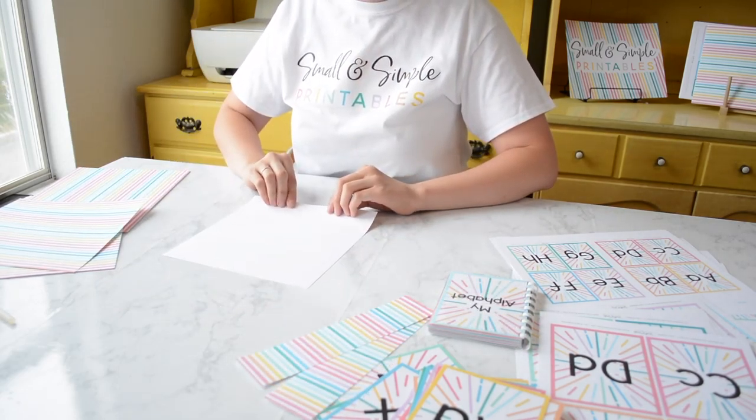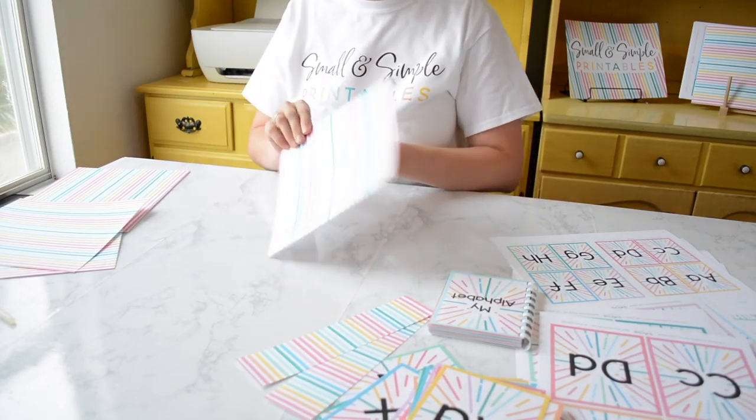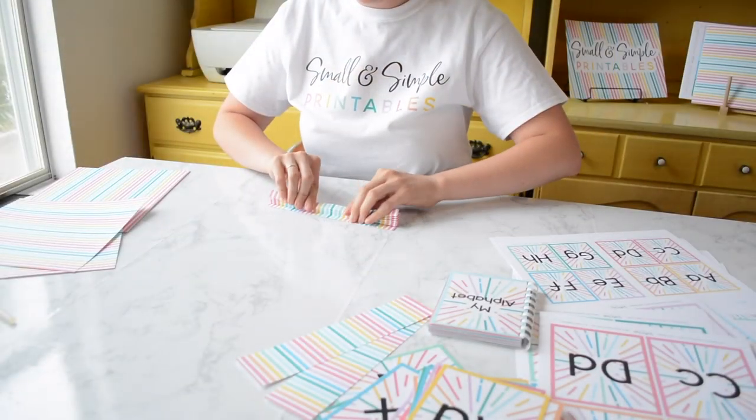Then we're going to start folding the paper with wrong sides together first. You're going to fold it like a fan that you used to make when you were a kid. Make sure you get the folds nice and crisp.